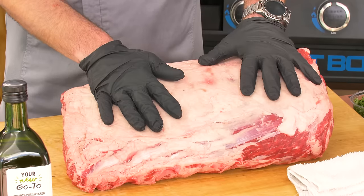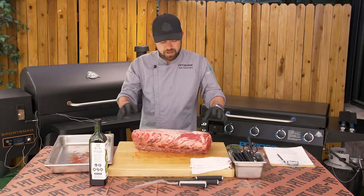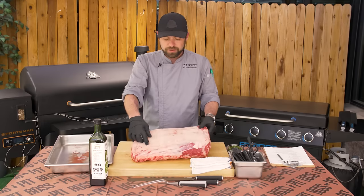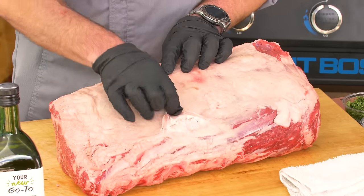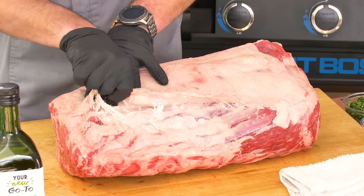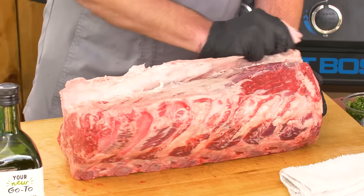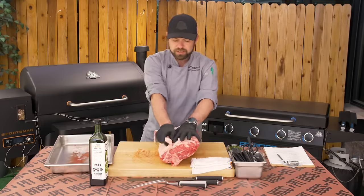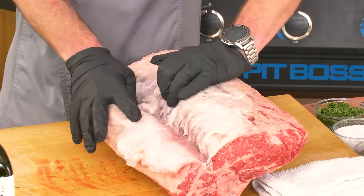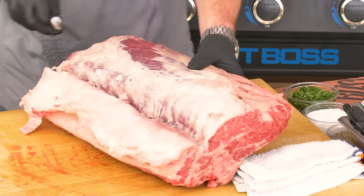Now that we got our prime rib unwrapped and dried off — it's still cold, I did not let it rest to room temperature. Where I normally start: some people like to leave the whole fat cap on, but I like to remove it. You can easily do this by looking for the natural separation. This will not remove all of the fat, but it's going to remove plenty so you don't have to worry about a fire starting in your grill. Follow the natural separation, peel it down, and once you get all the way down to where the tip is, just separate that.